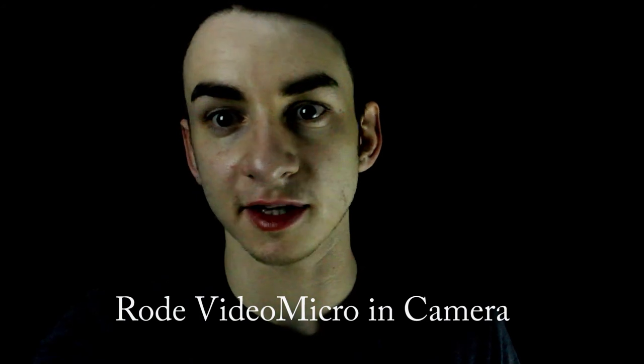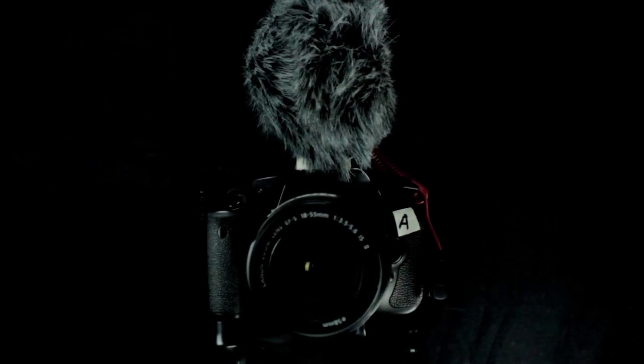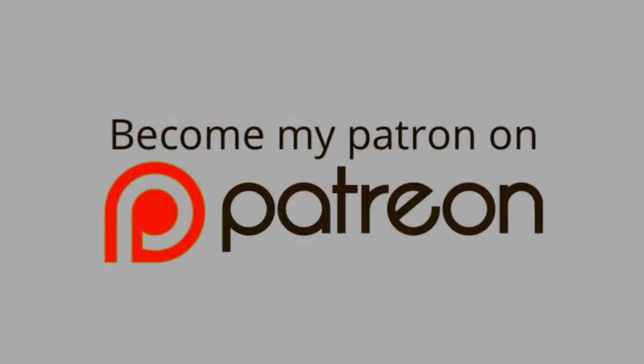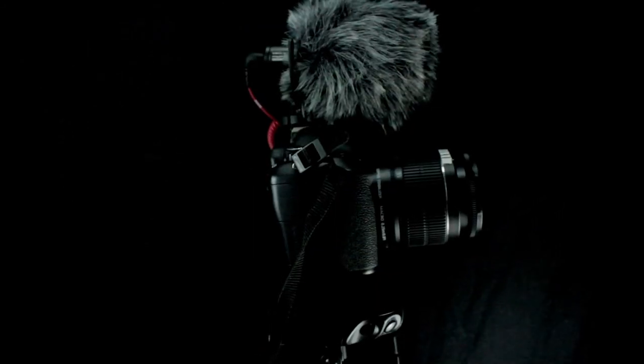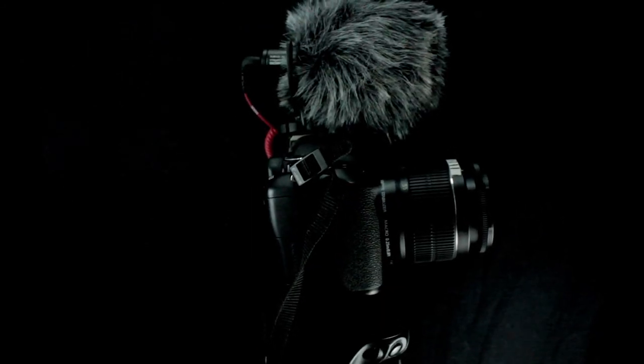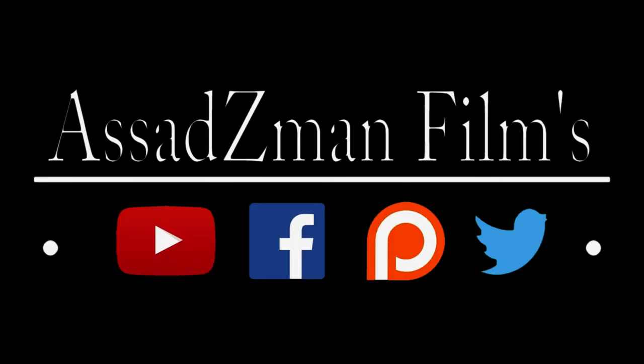Leave a comment below. Thanks to you guys for watching. I hope you guys enjoyed that audio test — let me know what you guys think in the comments below. You guys could support my independent production company, Asadziman Films, on Patreon. I hope you guys enjoyed this little short unboxing and testing of the Rode VideoMicro. Thank you so much, Rode, for sending me this mic — I really appreciate this. Thank you so much.